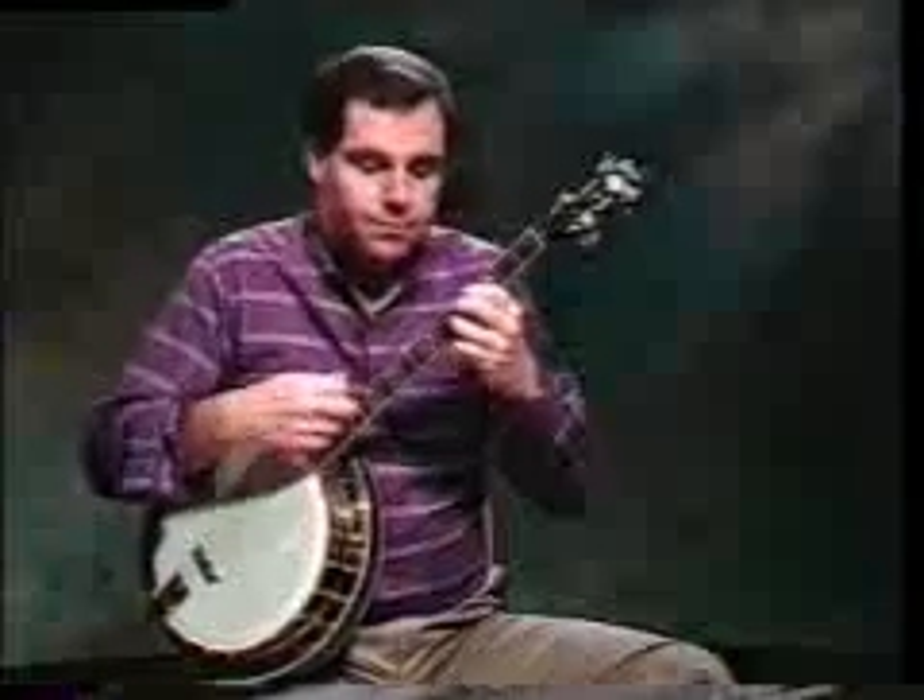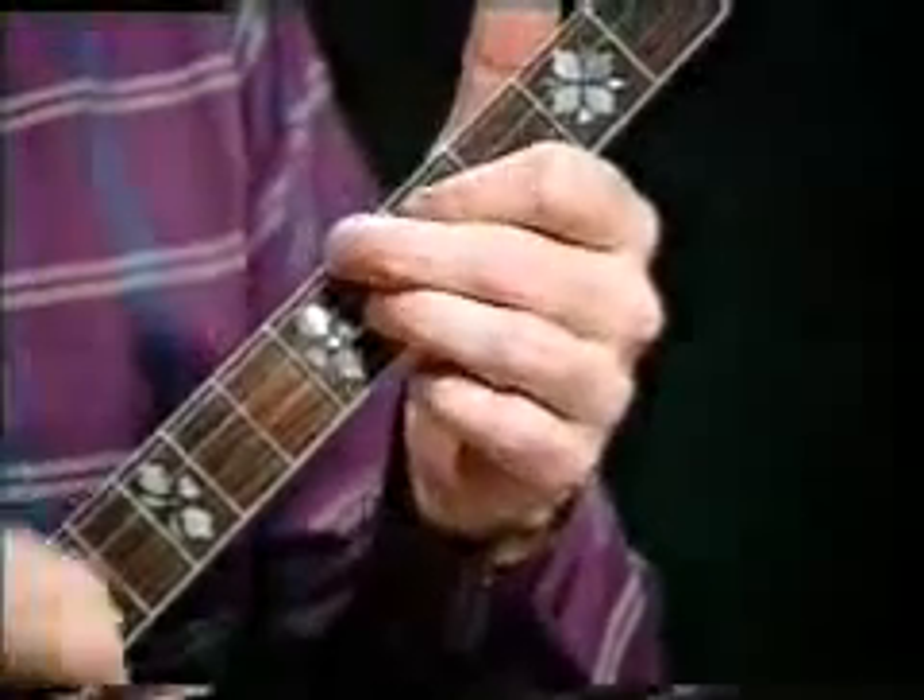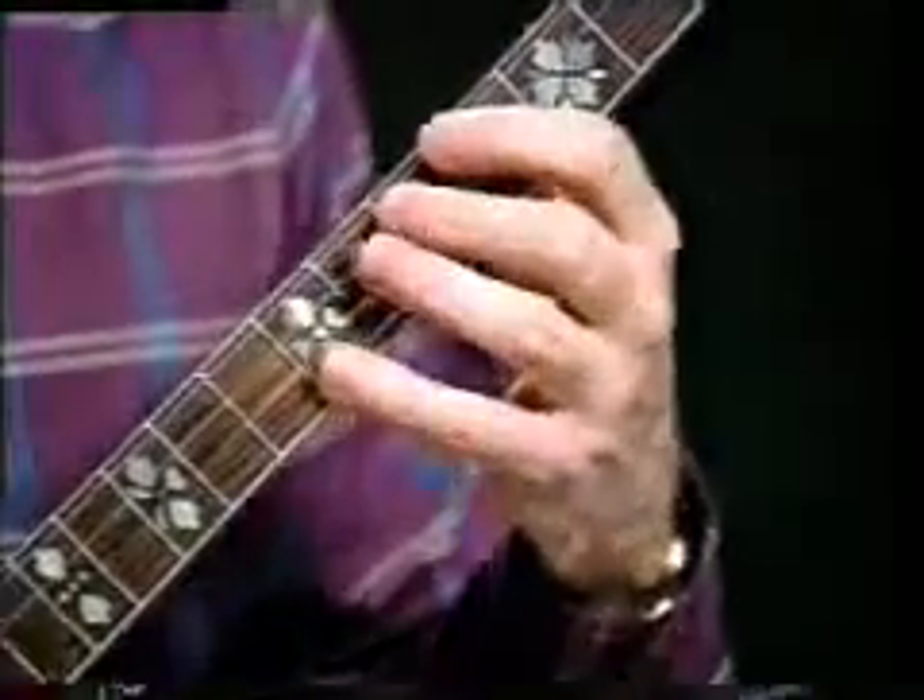You'll notice while I'm doing all these accents, there's something going on in the left hand. It's called choking, or blocking. What happens momentarily is I'm letting go of the pressure on the string — not letting it go completely, but just enough that the string deadens. Just raising my fingers enough that the strings deaden.